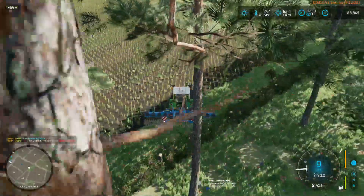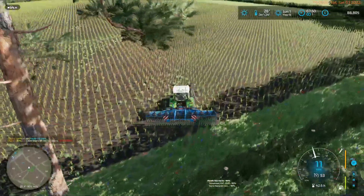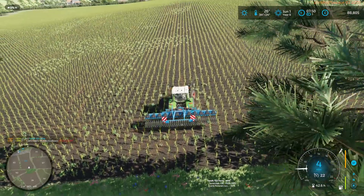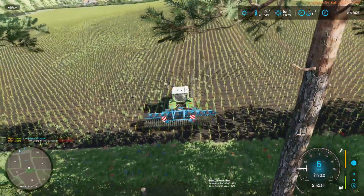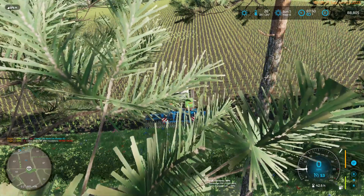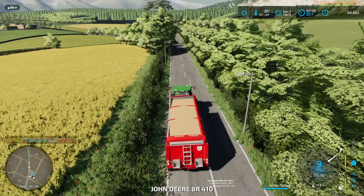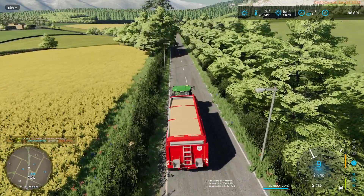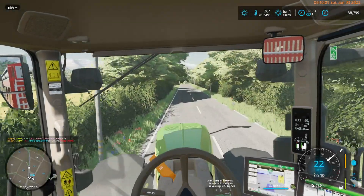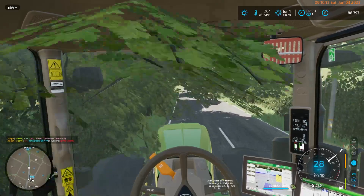We've got a fair distance. I will do it from the cab because it's summer - it's easier to see under the trees.